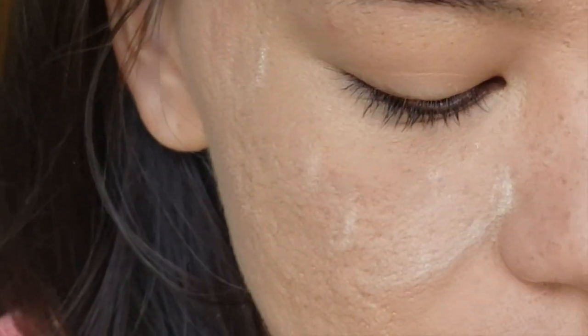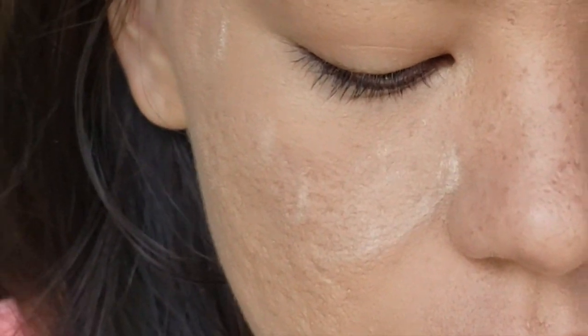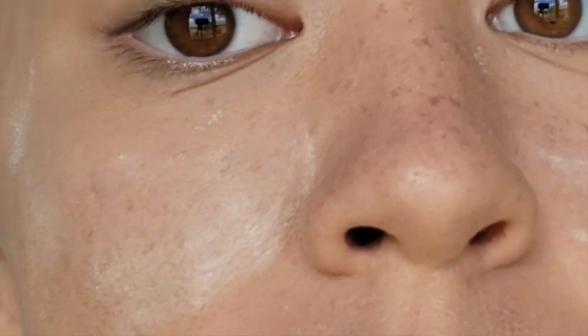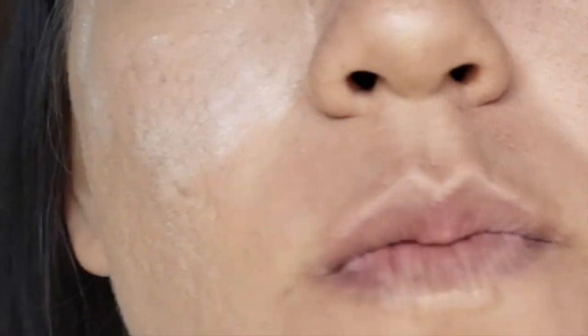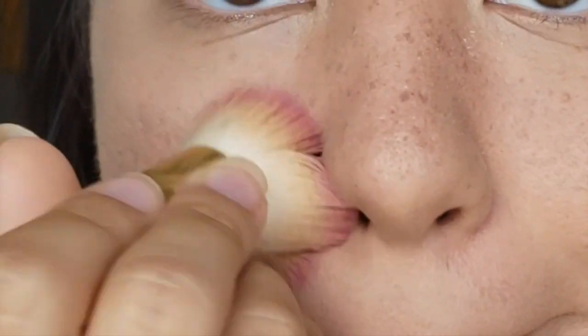Did the primer make a difference? You can be the judge of that — but as you'll see, it did nothing. What I think actually does make a difference is putting some translucent powder over whatever makeup you do. If you have giant pores or a scarred face like I do, powder isn't going to fix the problem, but it puts a giant layer of a filter over it so you can kind of ignore it for a little longer. And who doesn't want that?